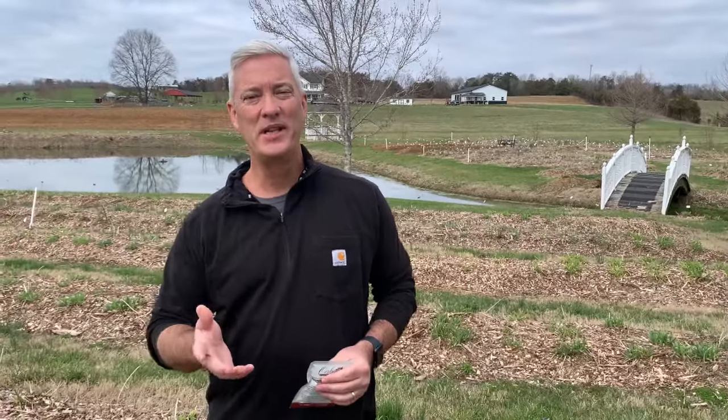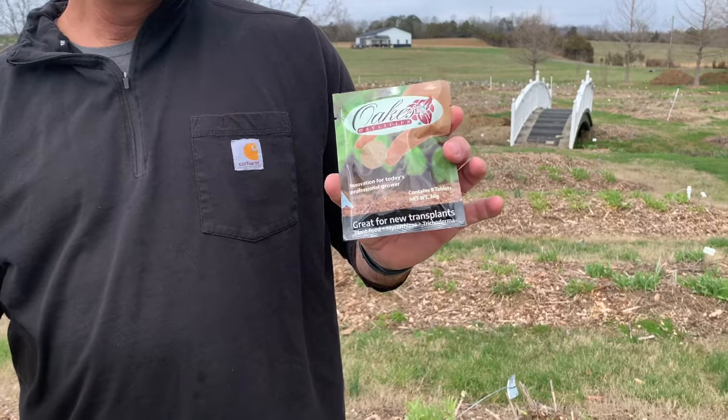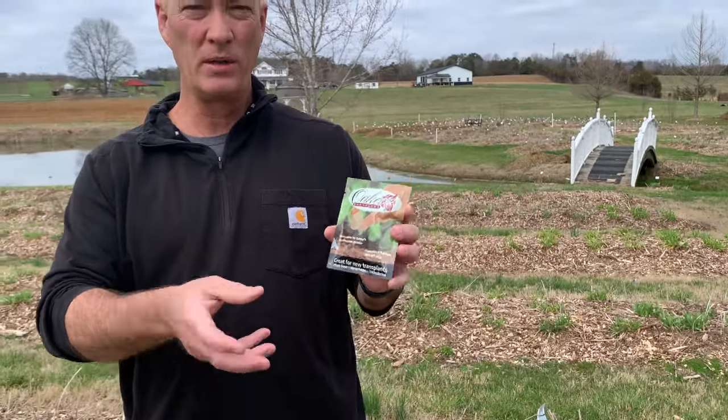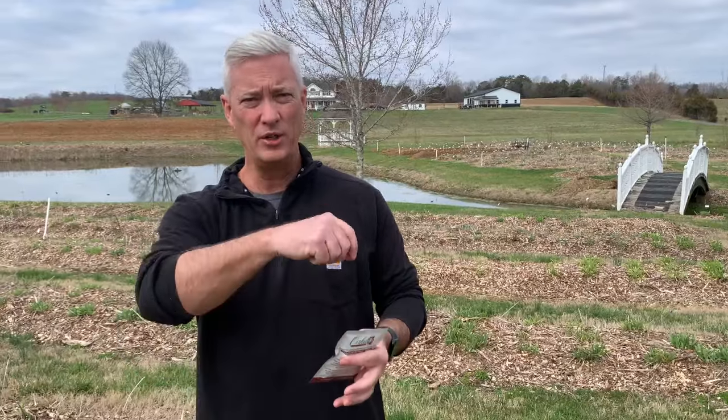The next question we get is when to fertilize, and there are several different times. When you first plant a daylily, that's a great time to fertilize. We do sell a product called a grow tab, designed for transplanting success. It's just a little tab — you put it in the bottom of the hole and place the daylily on top of it. You don't have to use this, but when you plant is a great time to fertilize; typically you'd just sprinkle some around the newly planted daylily.